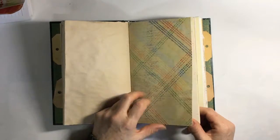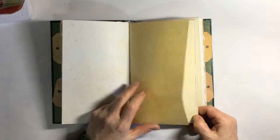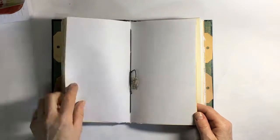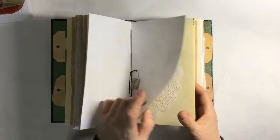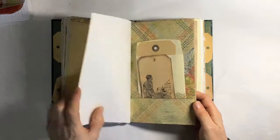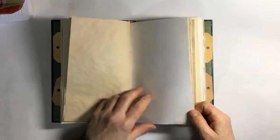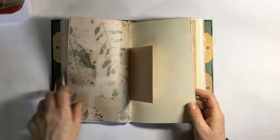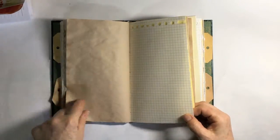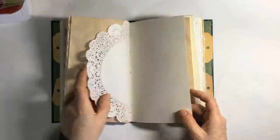Tea dyed, more scrapbooking paper and a pocket and a tag, sunshine card again, parchment paper, hammered paper, scrapbook paper — and then you'll see the other side would be the same — and then a pocket there for tags. Sunshine card, more pocket, more tag and an envelope, tea dyed, scrapbook paper, tag, squared paper, and again. That's the last of that first signature.